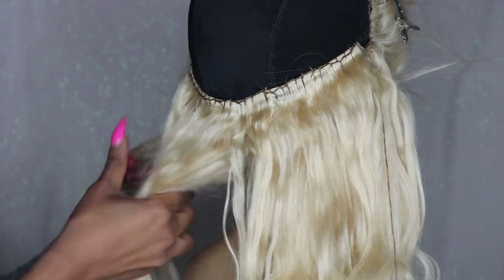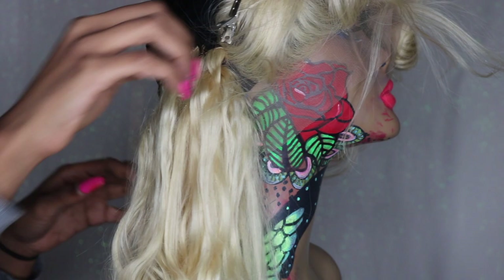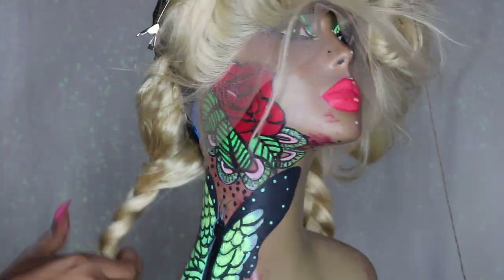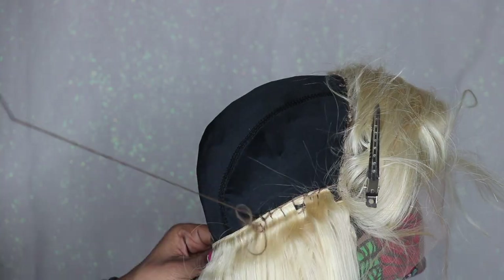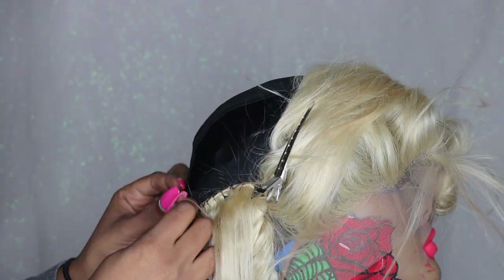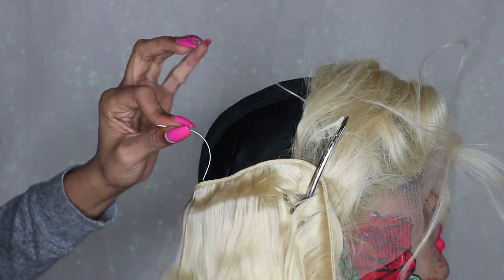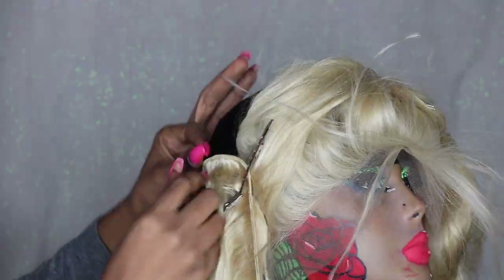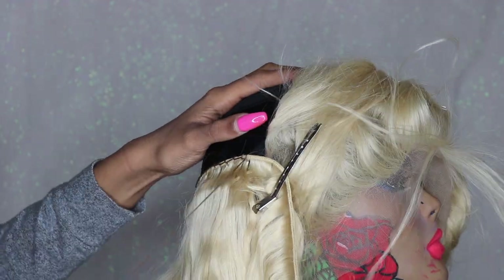I'm finished with my first bundle, so I'm going to braid that up and get it out of the way. At the second bundle is where I begin to space my tracks apart. I keep all my tracks at the bottom pretty close because I want to fit all the hair into the wig. But further up I start spacing them because that's where the middle to the top of your head will be, and you don't want any bulkiness back there — you want everything to be flat.